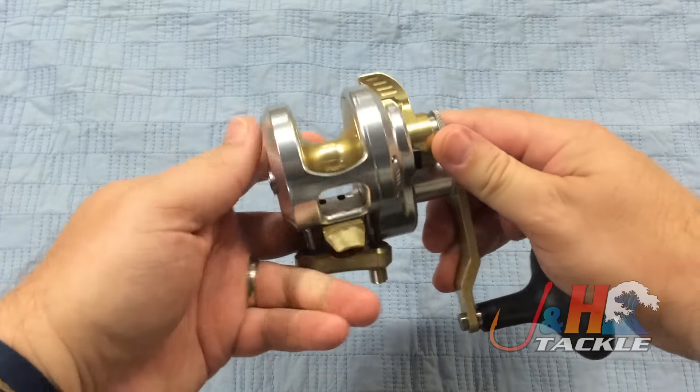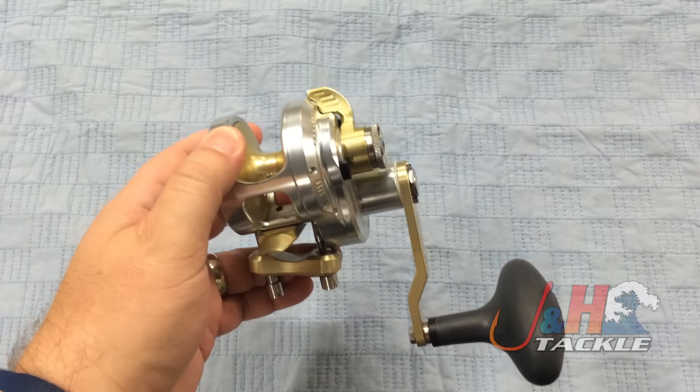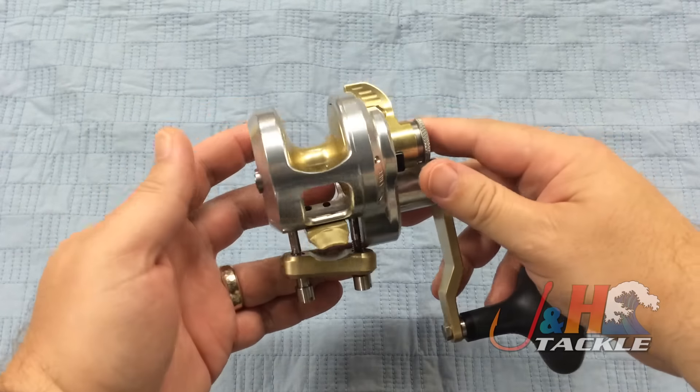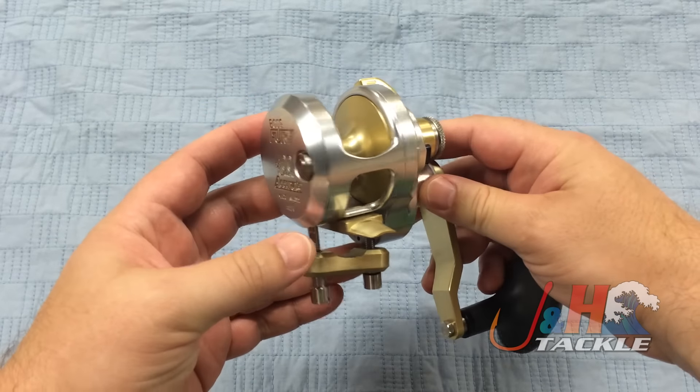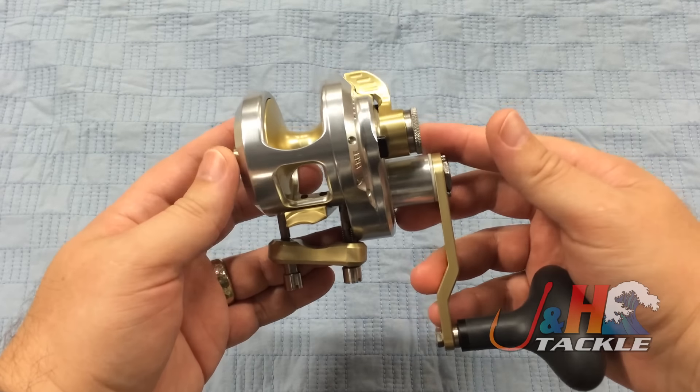Single drag system on this puts out 20 pounds of drag at max, so a ton of power. Big gearing. Stainless steel anti-reverse bearing — you don't have to worry about the anti-reverse. Stainless steel gears. It's a really well-made reel: small, light, compact, and just great for inshore and nearshore fishing.